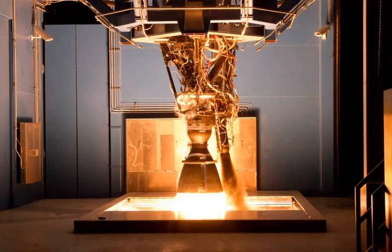The Merlin 1D engine was developed by SpaceX in 2011–2012, with first flight in 2013. Originally designed for a sea level thrust of 620 kN (140,000 lbf), it was revealed in 2011 to have a vacuum thrust of 690 kN (155,000 lbf), a vacuum specific impulse of 310 seconds, an increased expansion ratio of 16 (versus the previous 14.5 of the Merlin 1C), and chamber pressure in the sweet spot of 9.7 MPa. A new feature is the ability to throttle from 100% to 70%, with later refinements allowing operation down to 40% of full thrust.